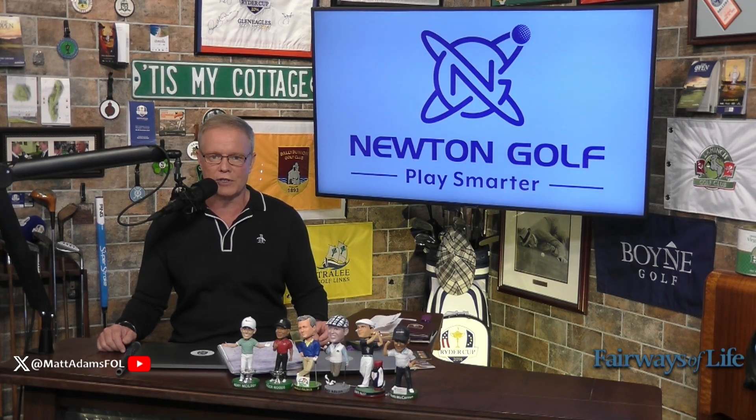Newton Golf has Fast Motion shafts that fit golfers at all ability levels, so that you too can play your very, very best using the most modern technology with Newton Golf shafts.